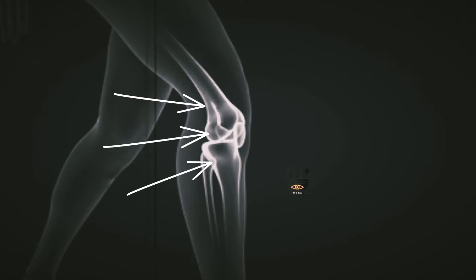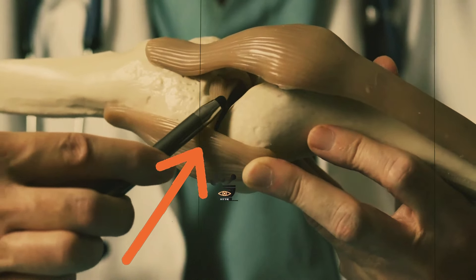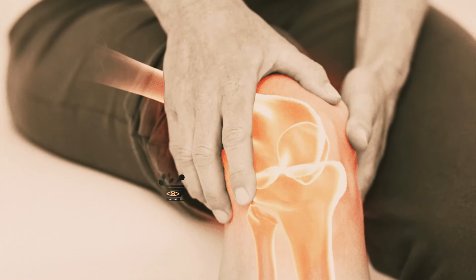The prominent cause of your joint pain is the inflammation in the cartilage, or the reduction of the synovial fluid — the grease — or it could be the lack of collagen.